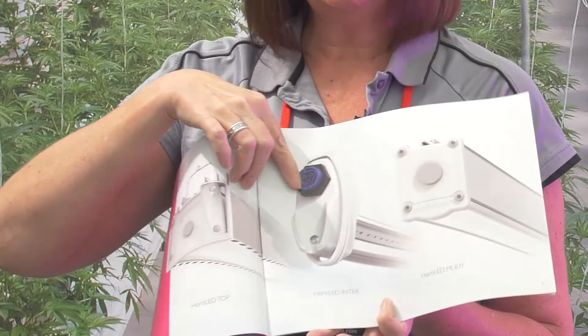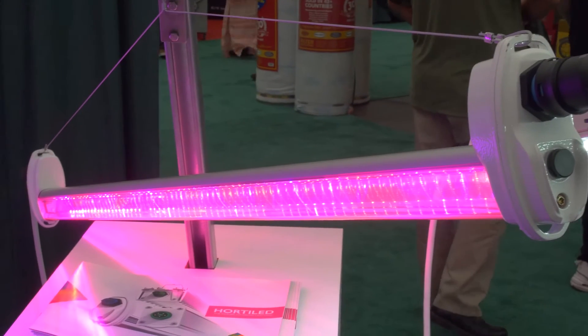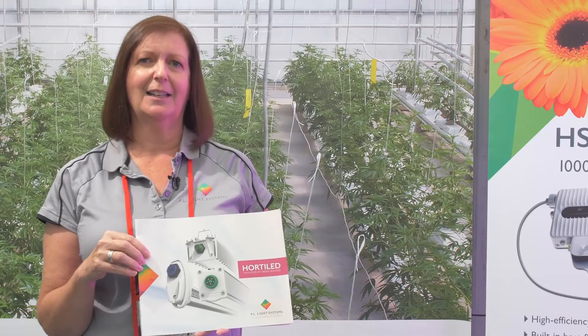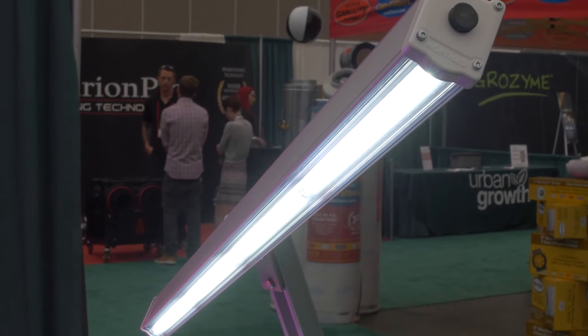This is the Horta LED inter light — an inter-canopy light that drives through your canopy and brings light to the lower leaves where they generally don't receive it, increasing photosynthesis and ultimately increasing yield.